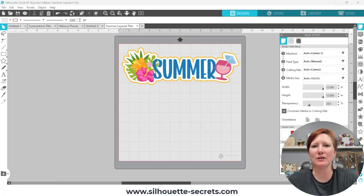Hey everyone, it's Ellie May with Silhouette Secrets Plus. I want to share with you how you can add a little bit of interest to your scrapbook layouts or cards. I'm going to be sharing how you can do some layered titles or embellishments for your projects. This is going to be really super simple once you see the process, and I'm going to use some pre-made designs so it is very easy to put together.